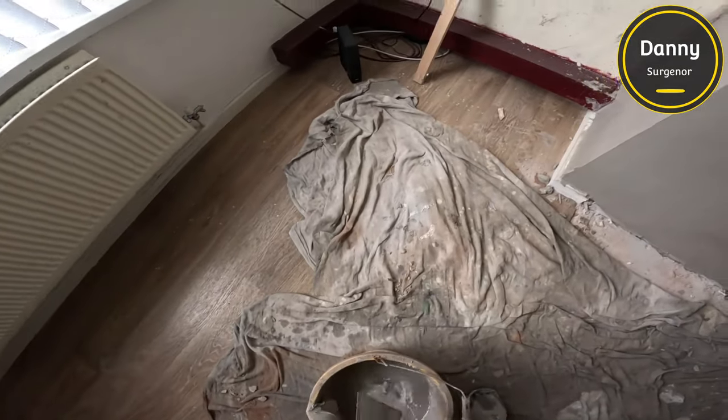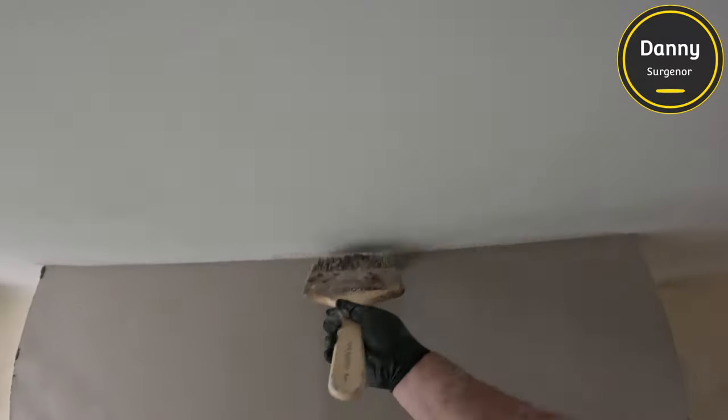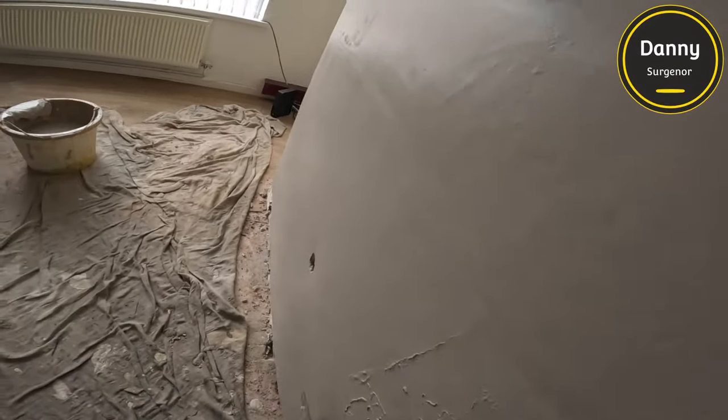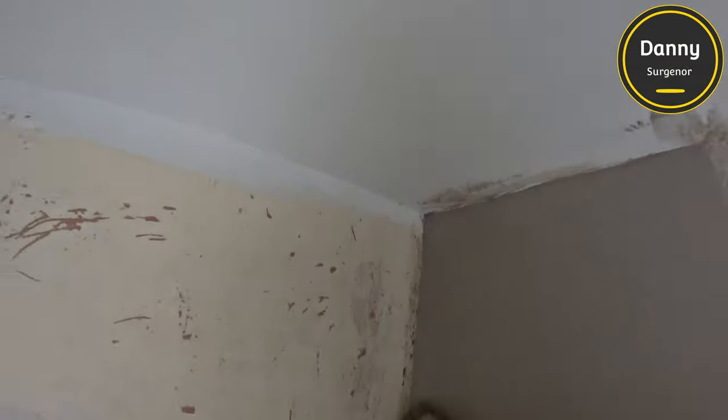After this trowel I trowel it another three times but I lost the footage — it was there on the GoPro but when I transferred to my phone it wouldn't work. I'm new to GoPro so I'm still working out the kinks. I had started at the bottom, then trowelled the top down, then came back and done the bottom again — just to get as many trowels over it as possible.